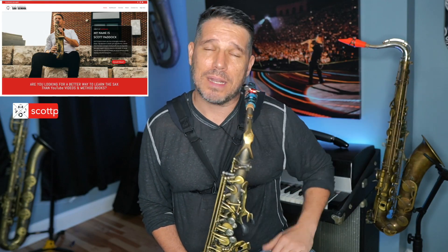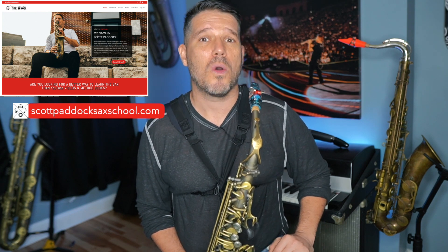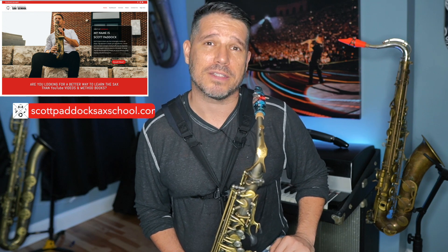So in addition to working out of technique books and series, I highly recommend coming up with your own patterns and licks. Thanks for taking the time to check out this video. If you'd like to dive deeper into my saxophone world, I'd like to invite you to check out the Scott Paddock Sax School, where I'll show you a step-by-step process on how to become a better saxophone player.